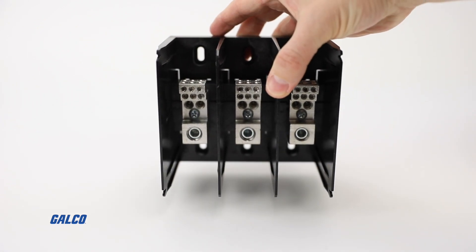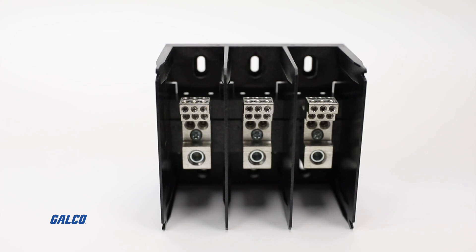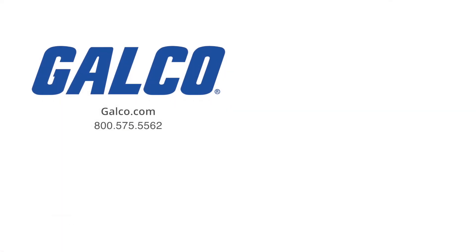For more information on the 134 series of distribution blocks from Marathon Special Products, visit us at galco.com, and don't forget to like and subscribe to Galco TV so you can be notified when new videos are posted every week.